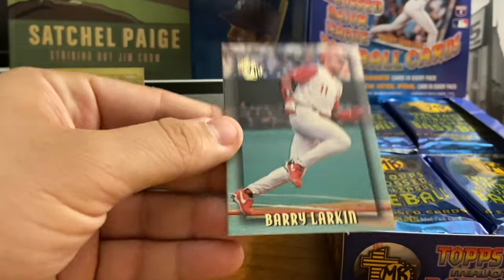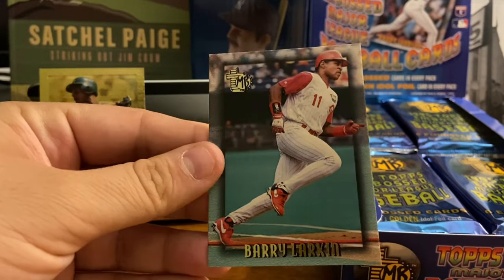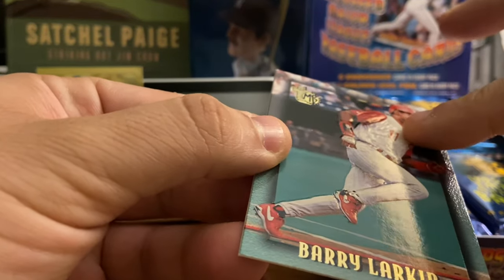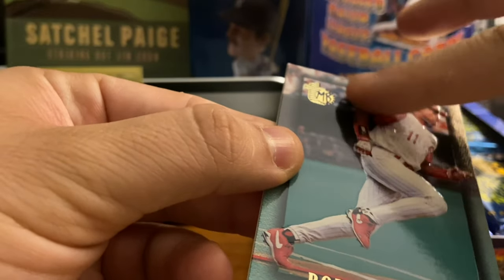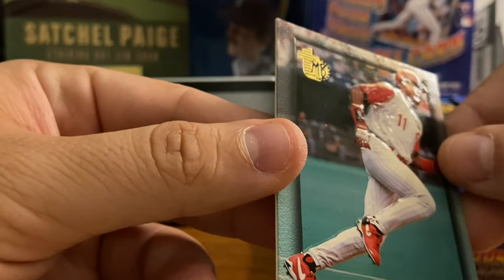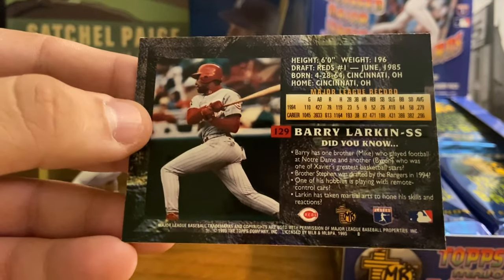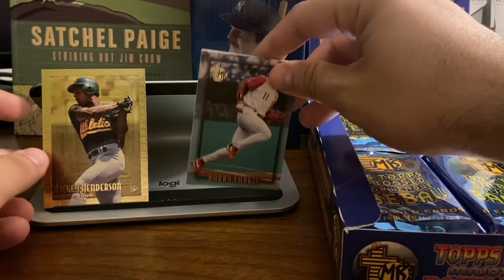Before I get to the packs, I did want to show you these cards. Here's a Barry Larkin base card. As I try to move it a little bit, you can see the embossed cards are raised a little bit as the light hits it. You can see a little bit of the 3D-esque embossment of the cards on the back — the previous year's stats, some personal stats, a color photo, and some 'did you know' about the players. So that's the base card.